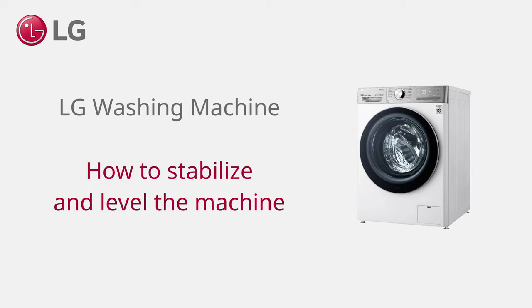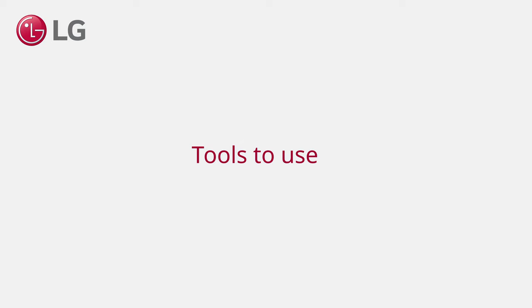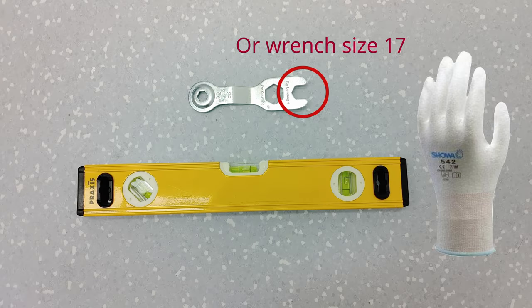LG Washing Machine. How to stabilize and level the machine. Use a spirit level, the supplied spanner or wrench size 17, and think about wearing gloves.